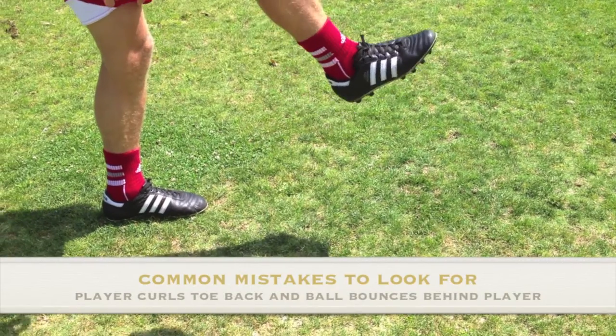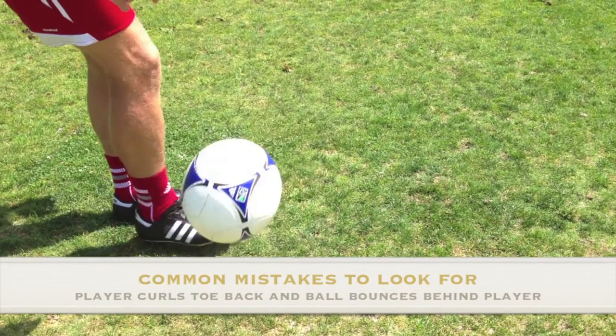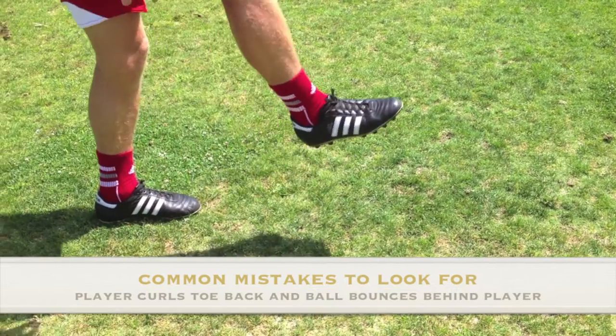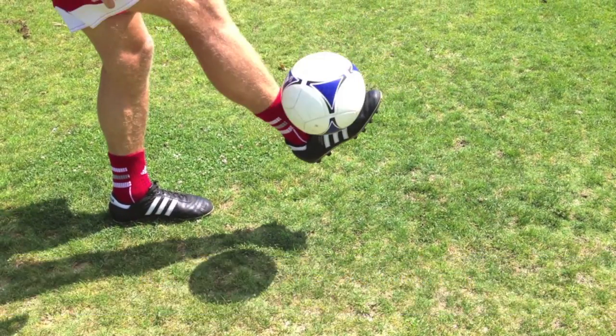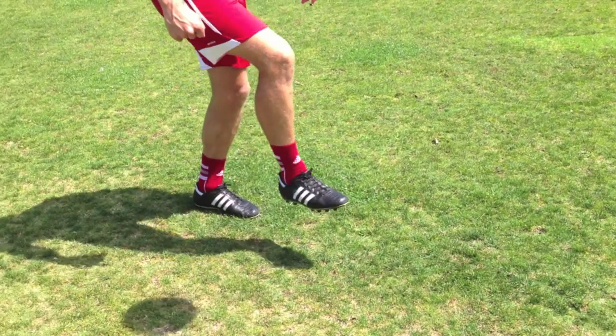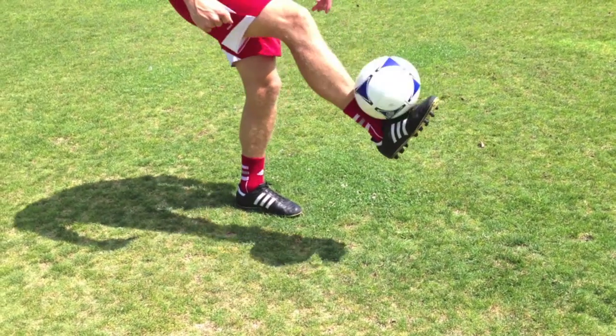Common mistake number 3 is that the ball spins back behind the body when controlling the ball. This occurs because the receiving foot is angled upwards with the toes pointing backwards into the body. When the ball connects with the foot this way, it curls back behind the body and makes it hard to control the ball.